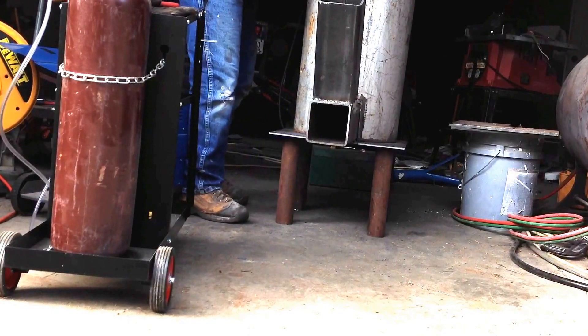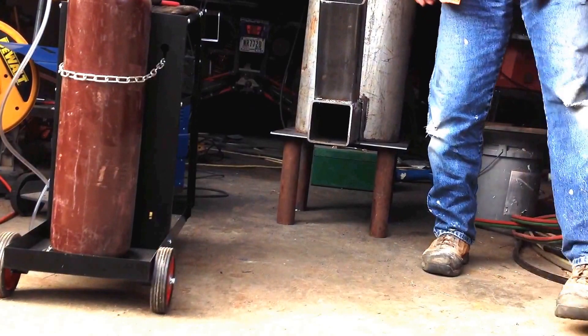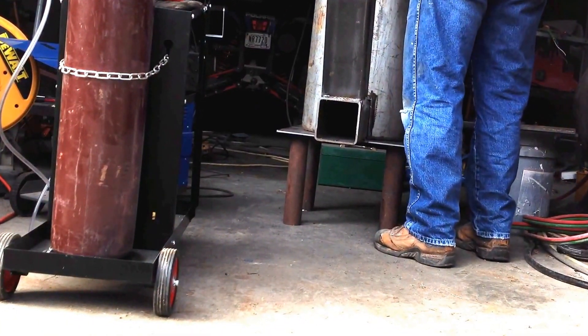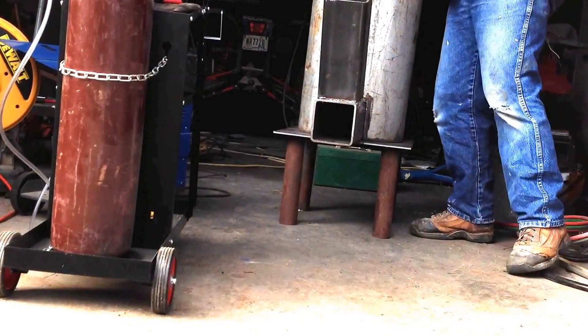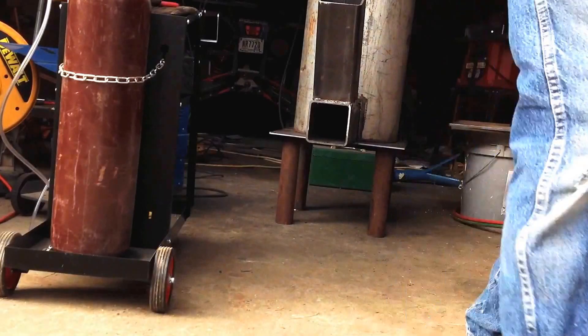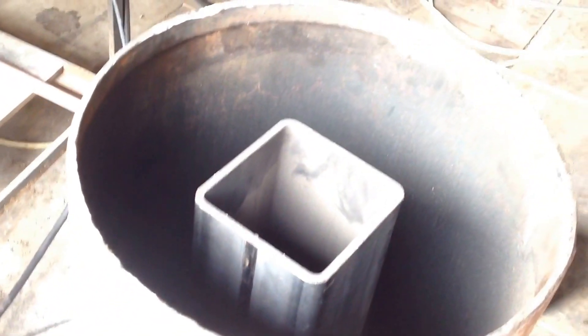I'm just going to weld that all up, and then my top is right here — I've got to weld that on, cut it off, and put that round. I'll show you the inside of that. So that's how she's going to be standing up. It's an inch and a half from the top of the lid.